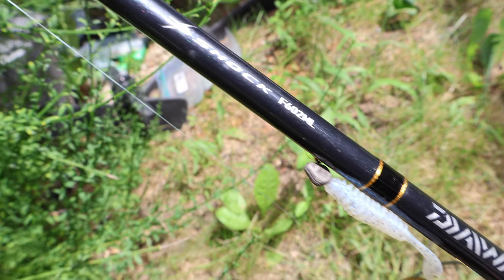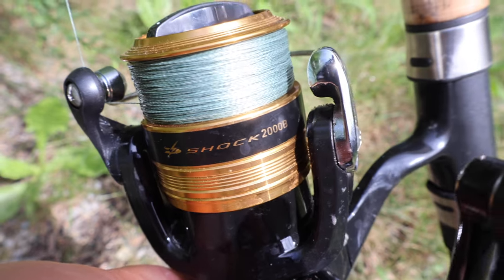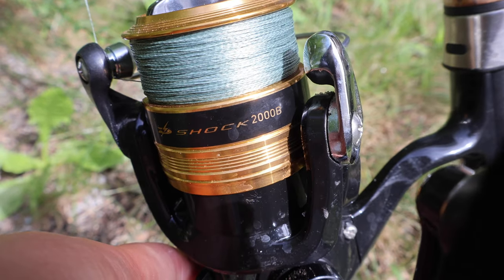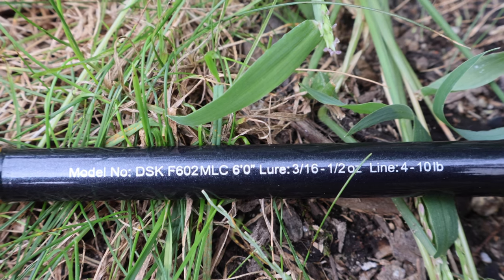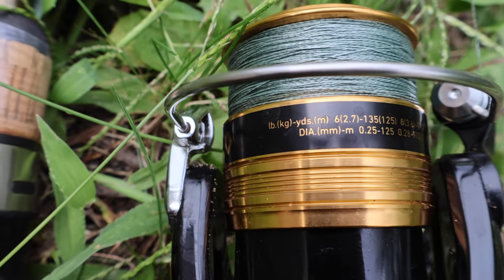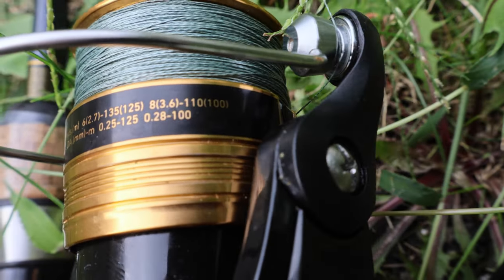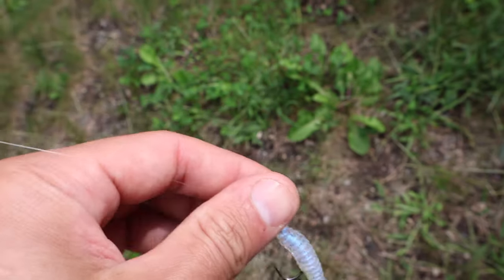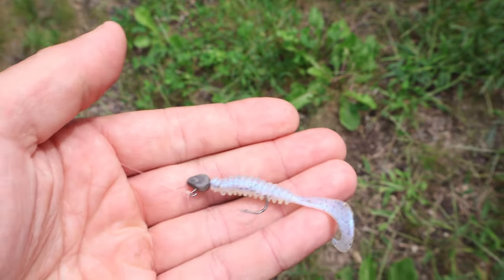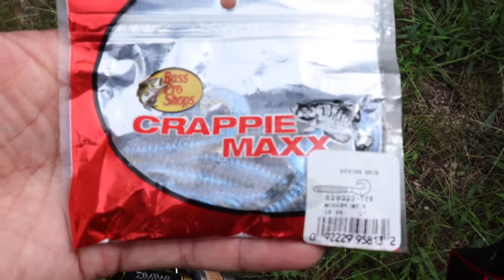Briefly, I'm just going to go over this spinning rod combo I'm using today. It is the Daiwa D-Shock F602 medium light with a 2000 series reel. This rod is rated from 3/16ths of an ounce to a half an ounce, and it uses 4 to 10 pound test. I spooled up the 2000 series reel with 6 pound braid going to a 10 pound Seaguar fluorocarbon leader. I'll be using the Bass Pro Crappy Max 2-inch curly tail grub in Monkey Milk color. The jig head is just a no-name brand 1/8 ounce jig head.